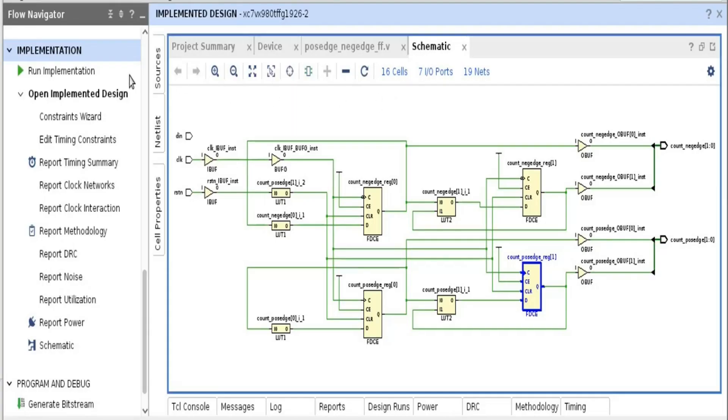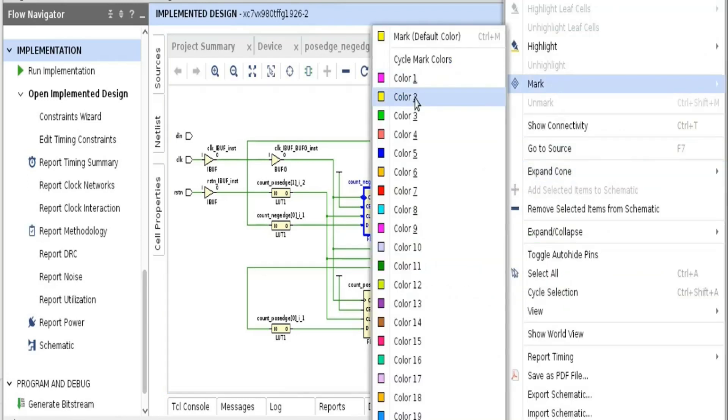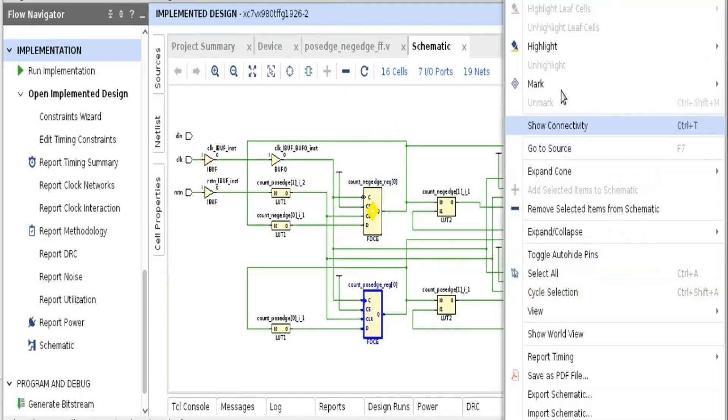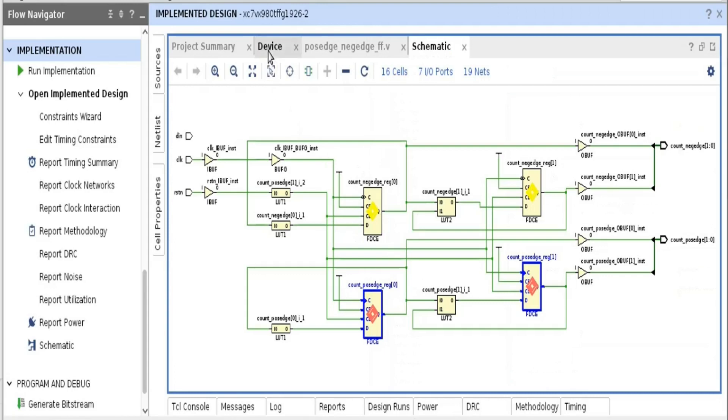I have implemented our design by pressing the Run Implementation button in the Vivado GUI. Once the design is implemented, you can open your schematic by pressing the schematic button. From the schematic we can clearly see that our design has four flip-flops, because I have two counters each with two bits. The negative counter has bit zero and bit one — let us mark those with yellow color, and the positive edge counter with red color.